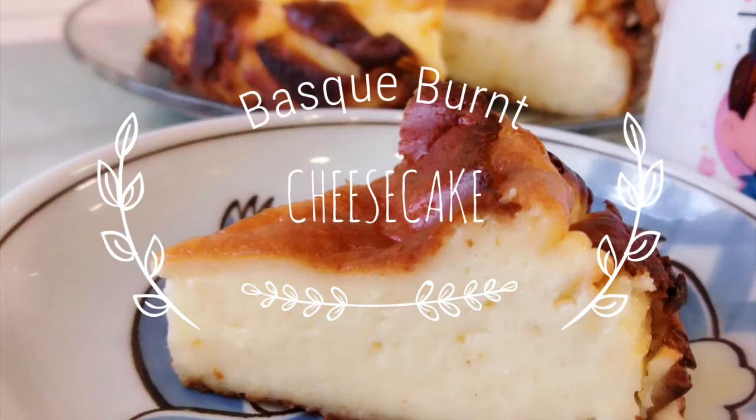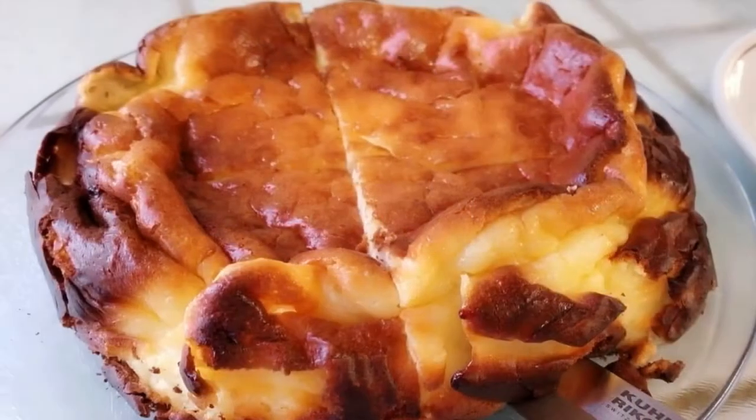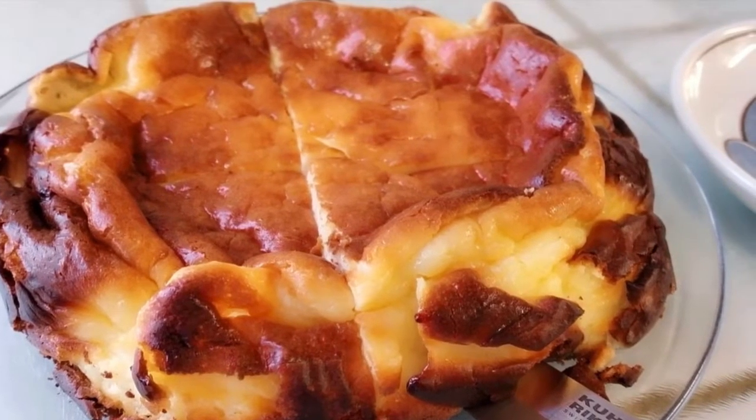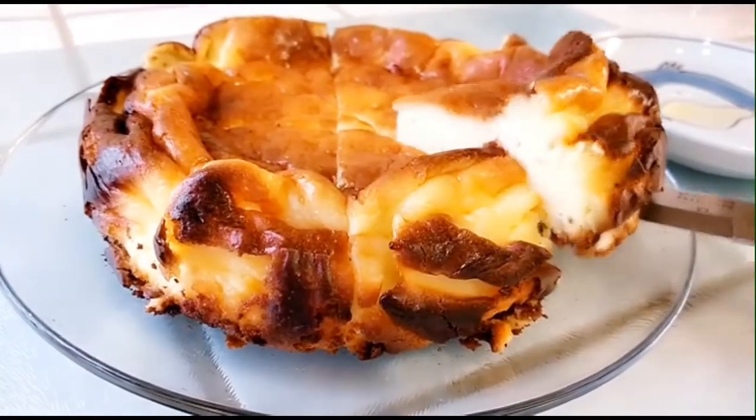Hi everyone, today we are going to make a low carb fast burn cheesecake. It will cook with a very high heat, it will burn, it will crack, there's no crust, it will probably be the best and healthy cheesecake you ever had. So let's start burning a cheesecake.